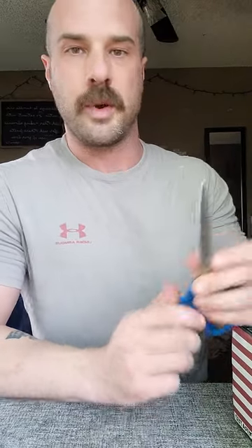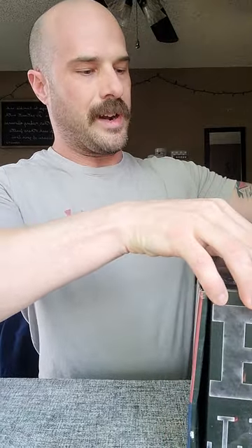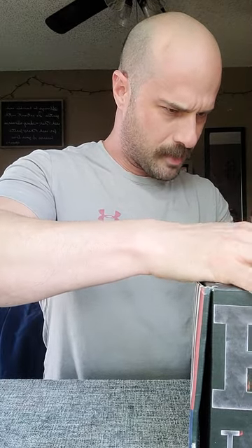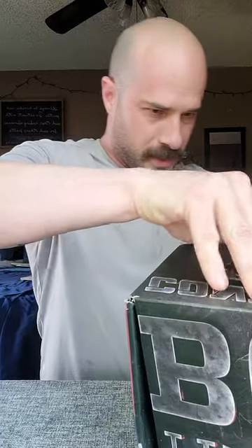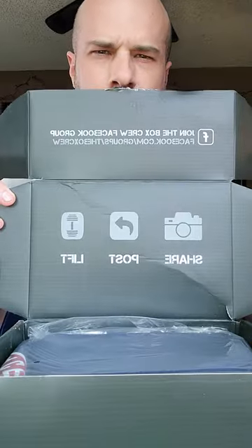They slap their name on something and say 'oh well, this shaker bottle is worth 30 bucks or whatever.' So let's hope that's not the case with the Lift Box. The box is a little bit smaller than I imagined based on the pictures on the website, but that could probably just be my expectations. They make sure that you get a workout when you're opening it, especially if you're using really dull scissors.